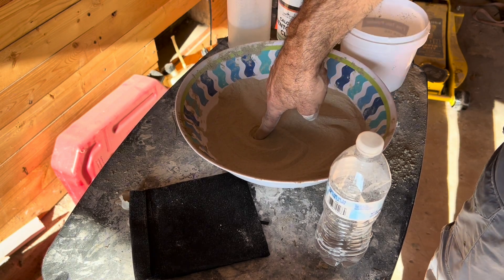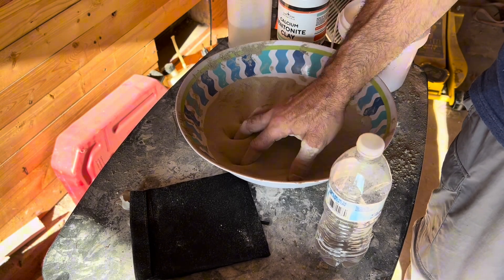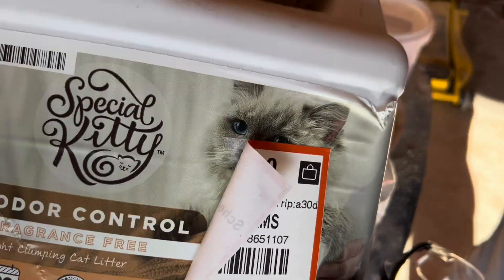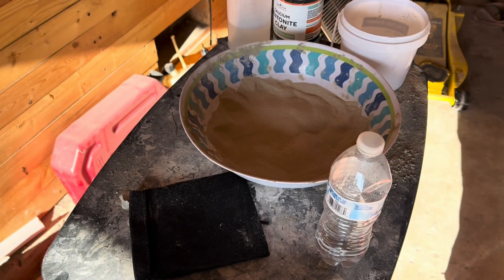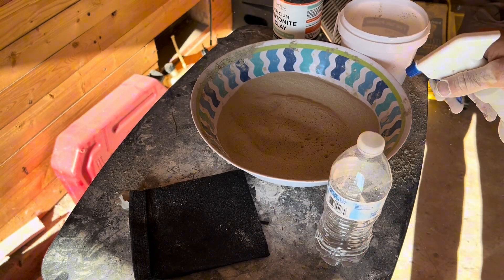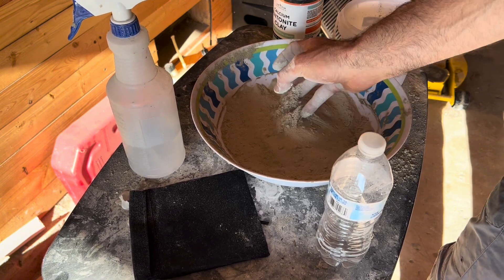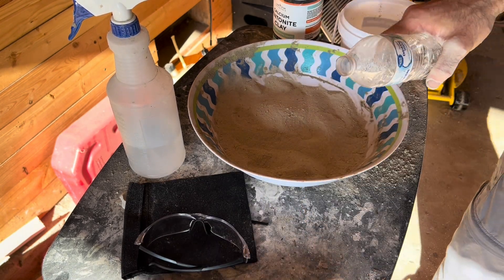I did a thousand grams of sand and then 10 to 15% clay of that. You don't have to buy powdered bentonite clay — the cost-effective option is clumping kitty litter. You can get 14 pounds of that, but you need to grind it up in a blender to get it really fine so it mixes with your sand. Once blended, take a spray bottle and spray it, then mix. If you want to be careful not to add too much water too soon, spray a little at a time. Once you've done it enough, you can just pour in what you know you normally need.